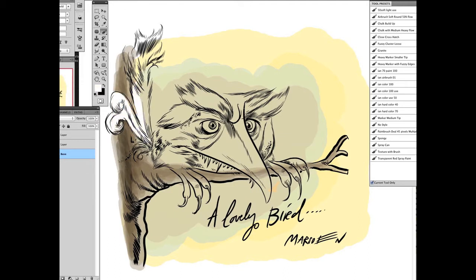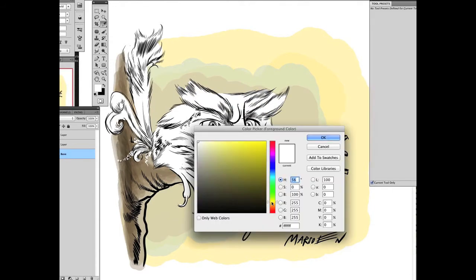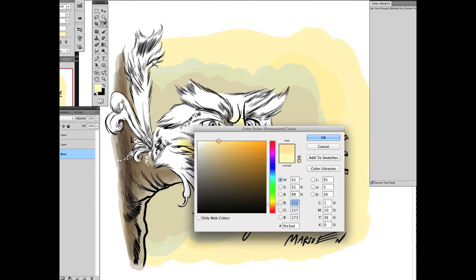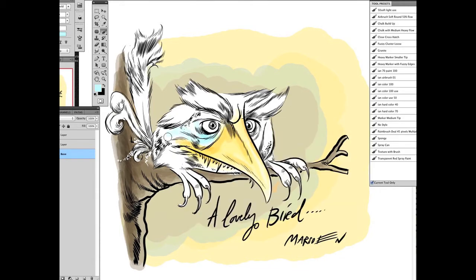I'm using brushes that I have adjusted to my personal liking. Some of the brushes have blend modes and opacity changes that allow me to layer them much like I would with watercolor and aquarel techniques. Again, a wonderful way to use the Wacom Cintiq because I can see as I'm laying down my brush strokes how the colors are blending right underneath my brush.